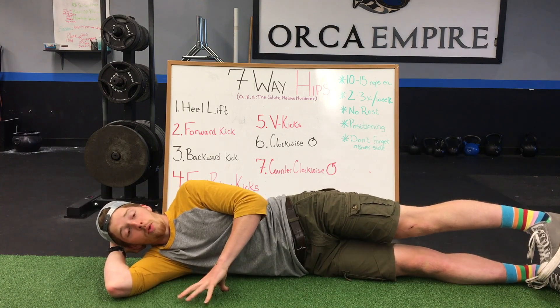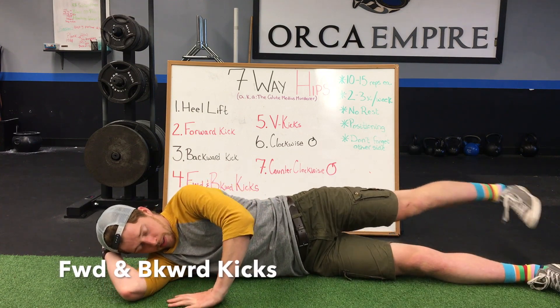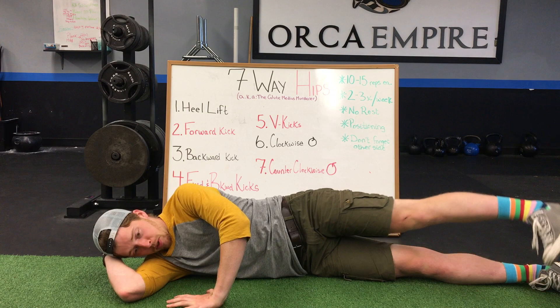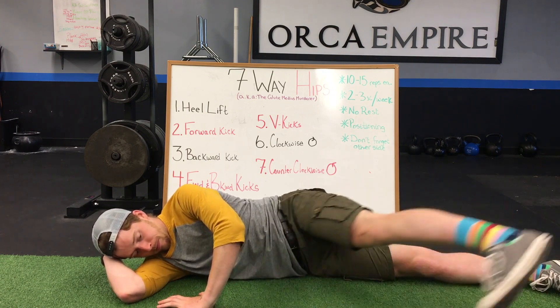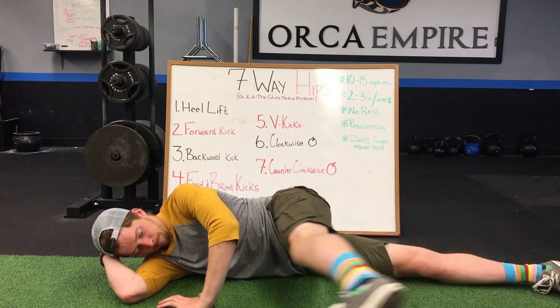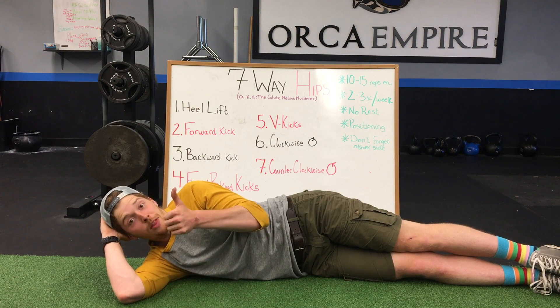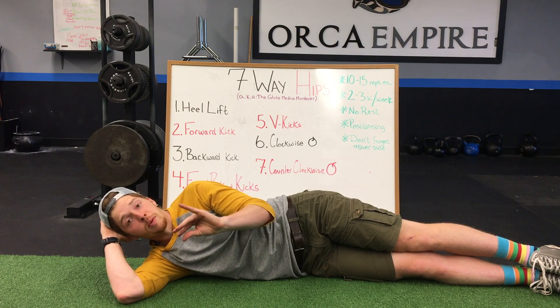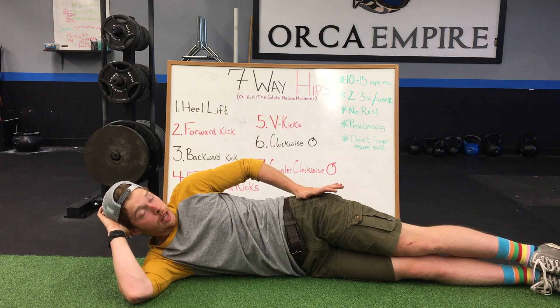After forward kicks, we're going to go right into backward kicks, trying not to rest between each position. If you're starting to feel a little tired, that's great. And if you're not, try to slow the movement down and make sure you're feeling it right in the top outside of your hips.